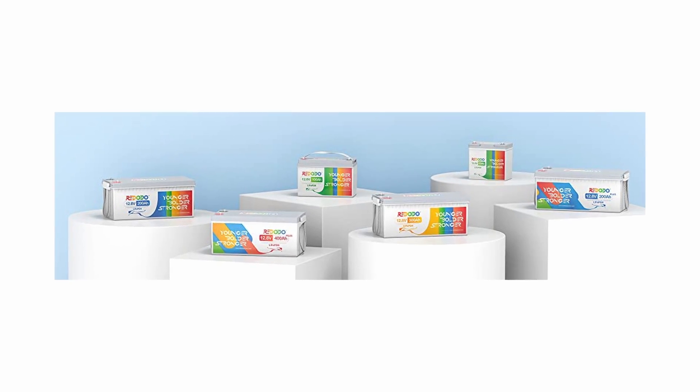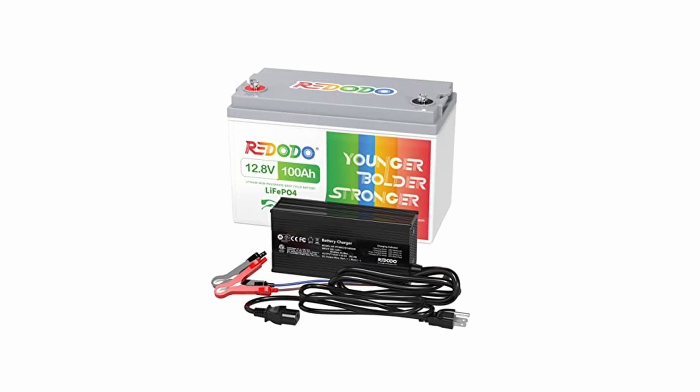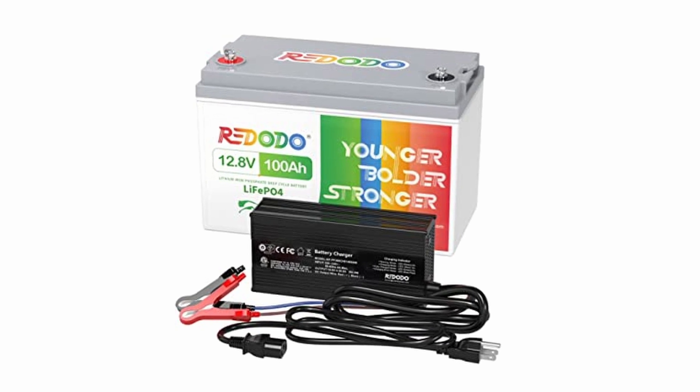Red Odeo is a battery reseller. They manufacture batteries and chargers, and they sell those to RVers and ham operators and things like that. So they sent me a 100 amp hour lithium battery and a charger to go along with it. Red Odeo does not have any input in this video, and my opinions are my own.